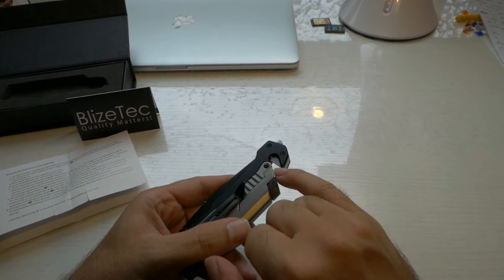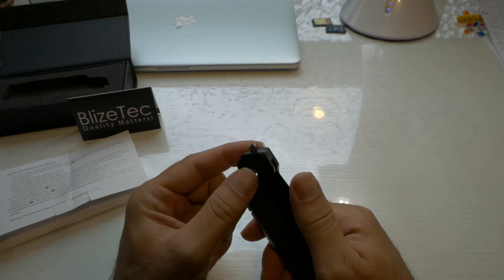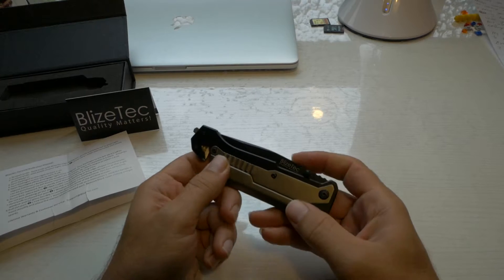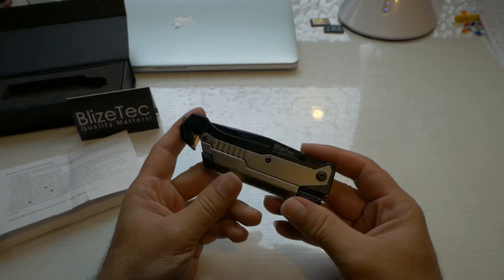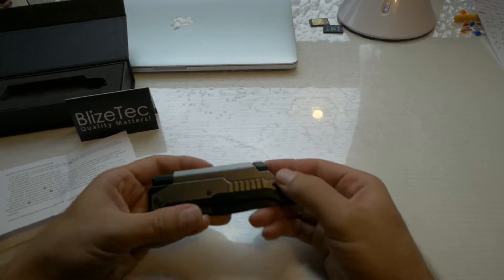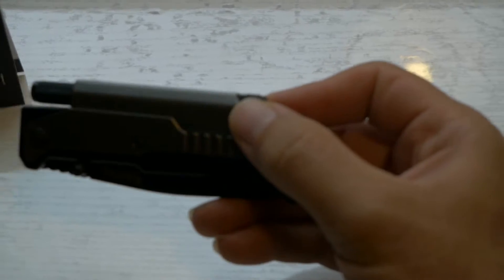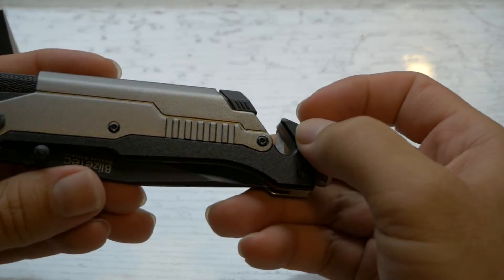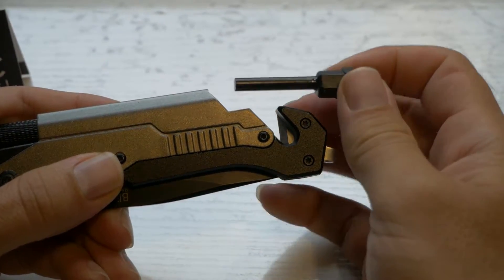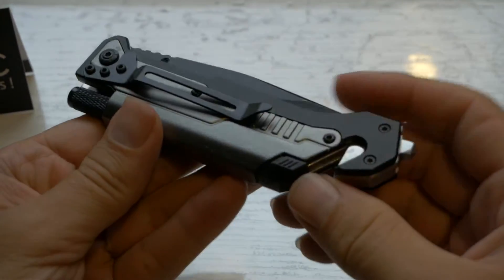I love the way it has the bell cutter — that definitely is nice. And here's the window smasher, so if you're stuck in the car and you need to smash that window, that's what that's for. Let's check out the fire starter in the back here. It just pops right out, looks like. We're going to try that out in a little bit.